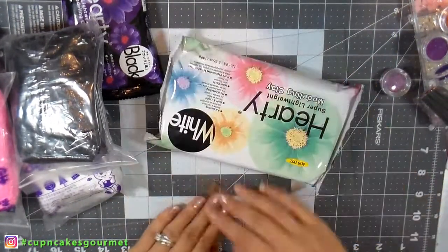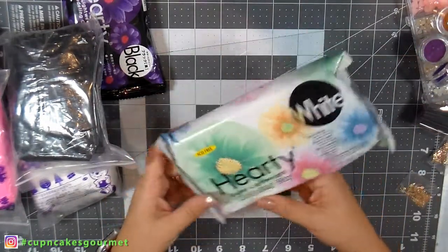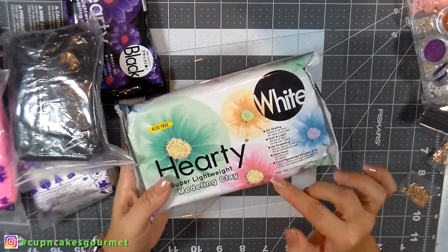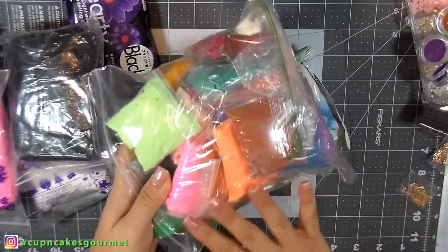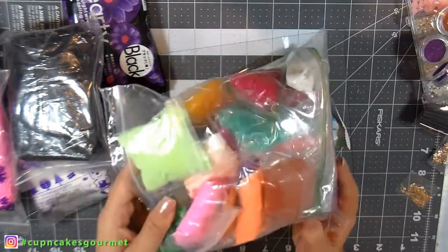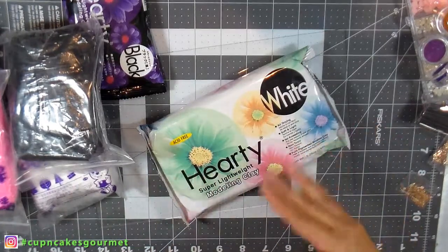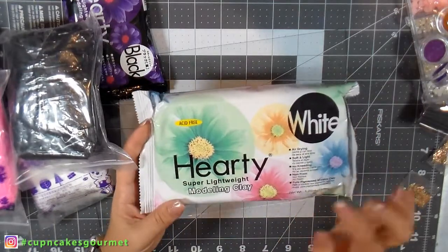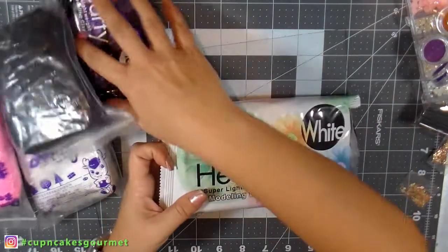I bought super lightweight clay — I think they call it paper clay as well. If you watch my videos, you saw I bought things like that on Amazon, but they didn't really have a brand. After buying those, I started studying a little bit, watching videos, and trying to figure out a better brand to try. This one — Hearty — is the one that everybody says is really really good.